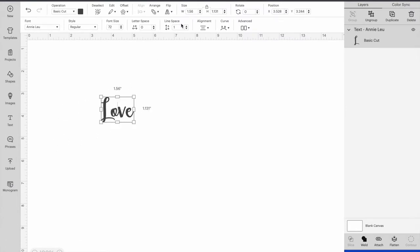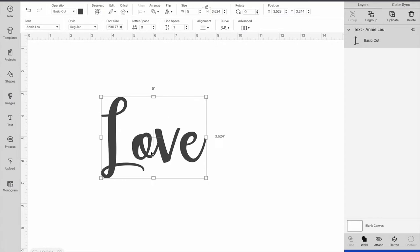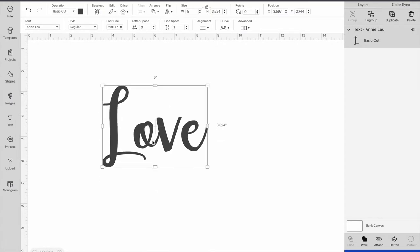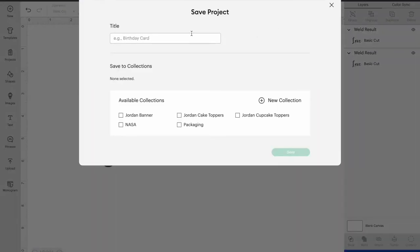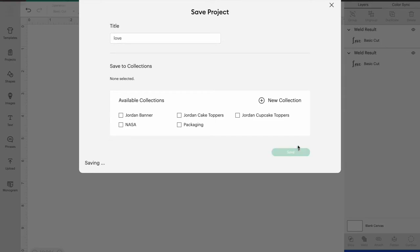This is going to be cut on glitter HTV. Go up to the top and change the width to five inches — that's the size I measured for this jacket. You can just measure out the size you want on your jacket, so each one will be a different size. Now the most important part: you're going to Weld at the bottom right — just select Weld. You want the letters basically fused together, not cut separately. Then save your project so you don't lose it.